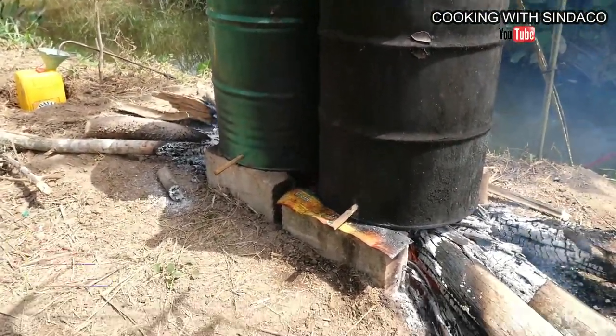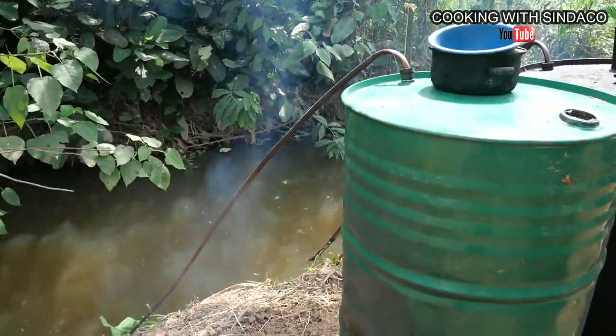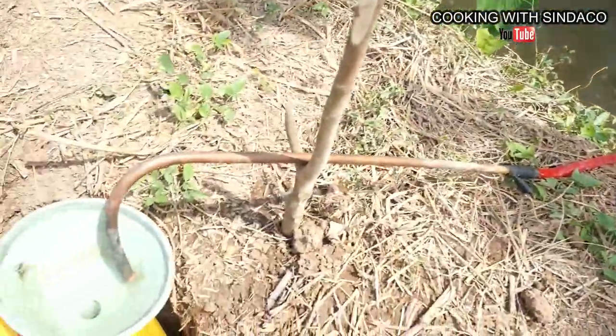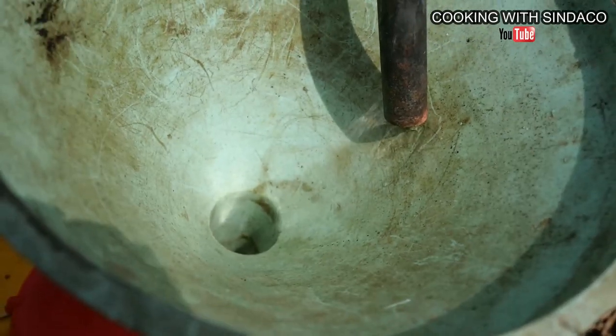We have fire being set under the tank. The tube was placed this morning and everything has been set inside the cold water. Now this is the alcohol — the vapor is turning into alcohol as it passes through the cooling tube.